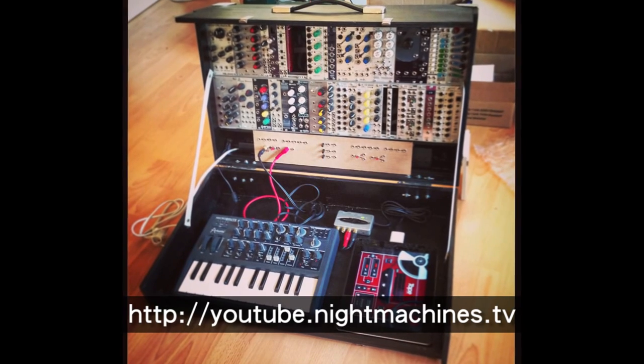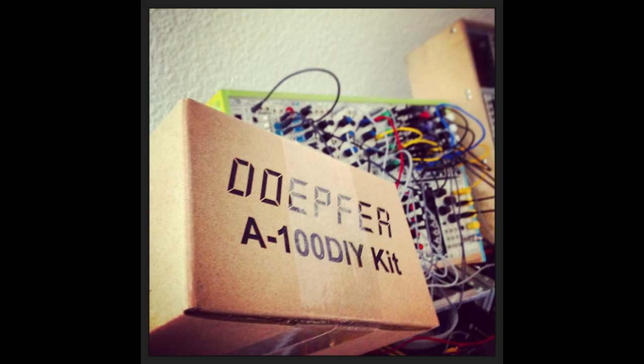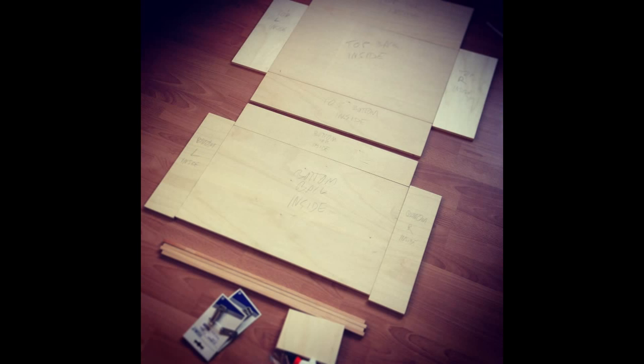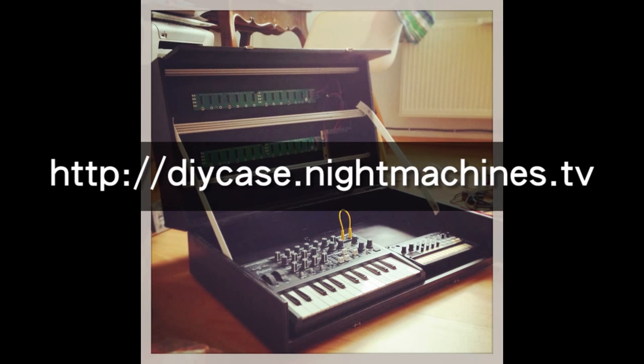Hello! Some of you wanted to know more about my DIY synthesizer case which I built a couple of weeks ago. I documented its planning and building phases on the Muff Wiggler modular synth forums, where you will find specifics like measurements, parts used and prices. There's a bunch of text and lots of pictures too, so go ahead and check it out. I put the link in the video description.